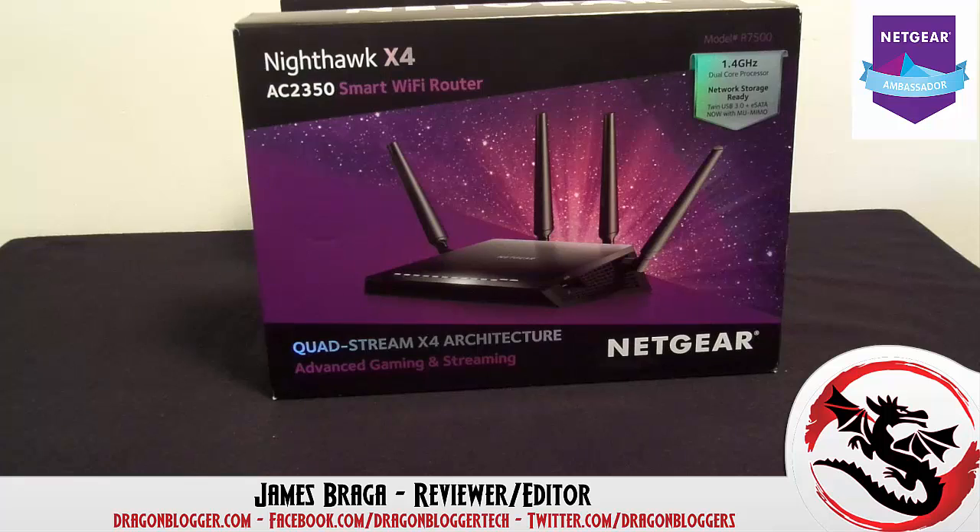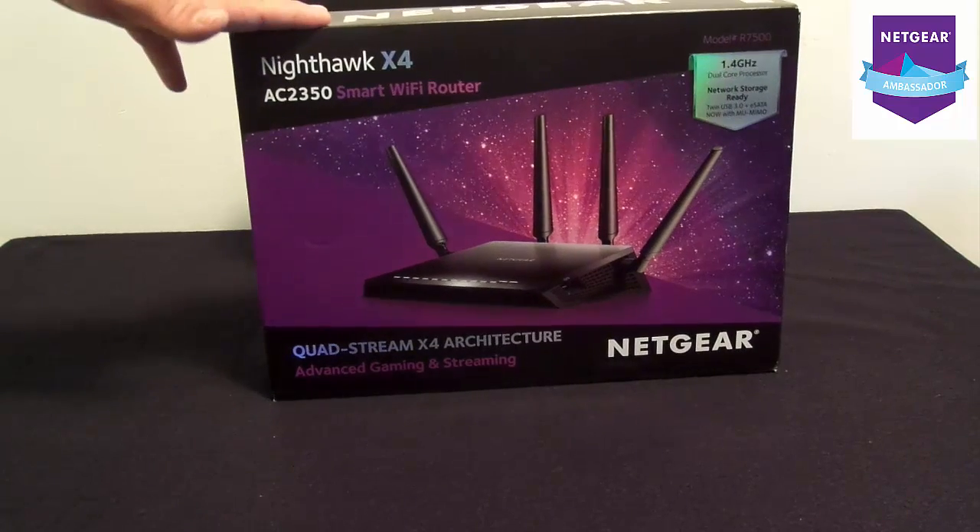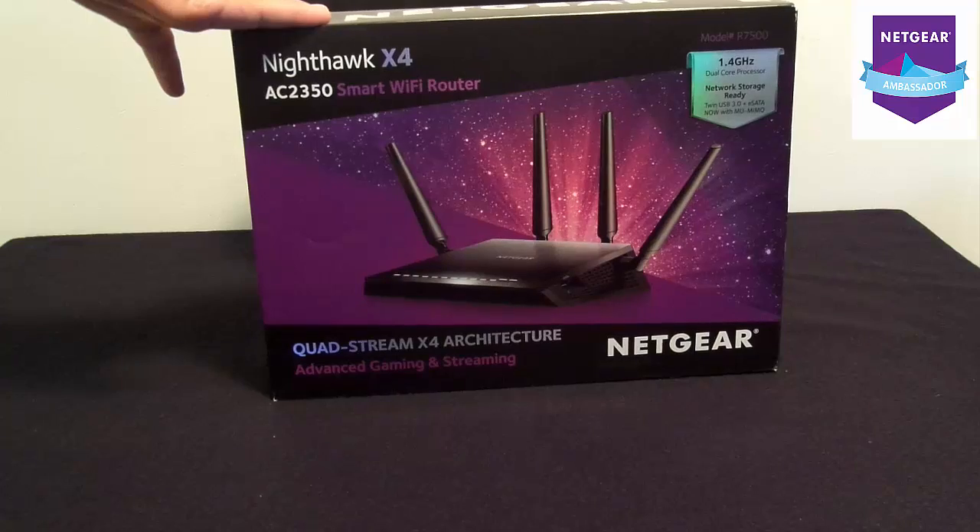James Braga here from DragonBlogger.com. Today I have a little unboxing of the Netgear Nighthawk X4S, but you're probably saying to me that's the X4 box in front of you. Well, that's because I actually have the X4. The X4 is a 1.4GHz dual-core processor.